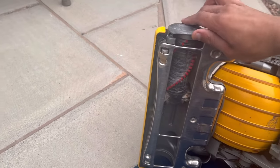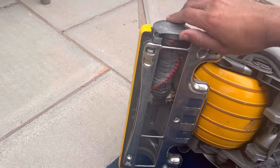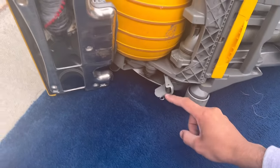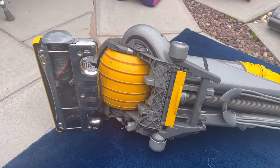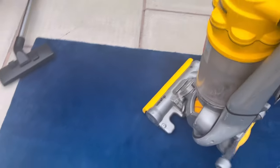The bristles are quite worn anyways, but luckily I've got a brand new brush in my Animal one. There's another problem I can see — not too fast. Just the yellow bits I'm going to be salvaging from this and then the rest of it's going to go to scrap. So that's the DC15 All Floors.